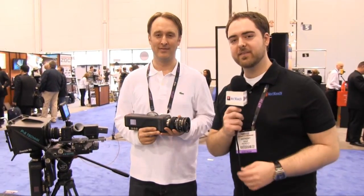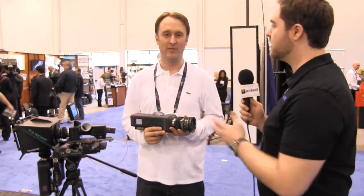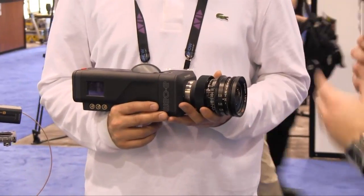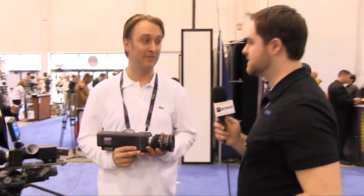Tony here from Next Wave DV, and I'm here with Peter from Iconoscope. You guys have this incredibly unique camera design that is going to offer a lot of options for filmmakers. So why don't you tell us about it?